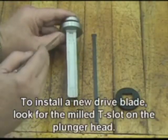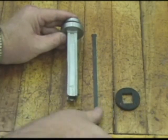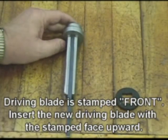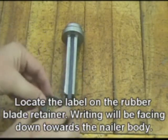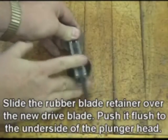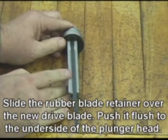To install a new drive blade, look for the milled T-slot on the plunger head. The driving blade is stamped "front" — insert the new driving blade with the stamped face upward. Locate the label on the rubber blade retainer; the writing will be facing down towards the nailer body. Slide the rubber blade retainer over the new drive blade and push it flush to the underside of the plunger head.